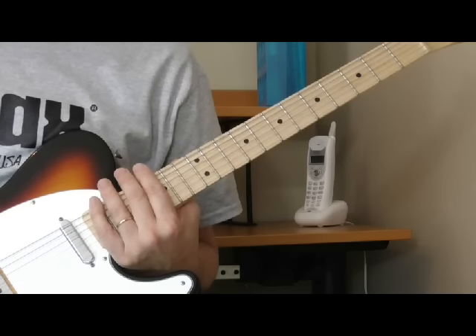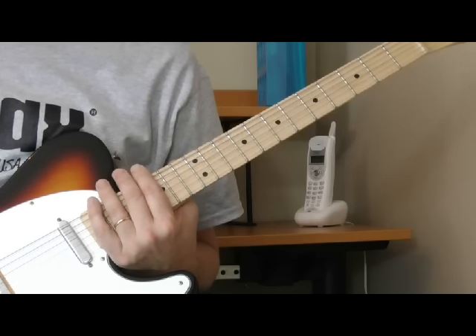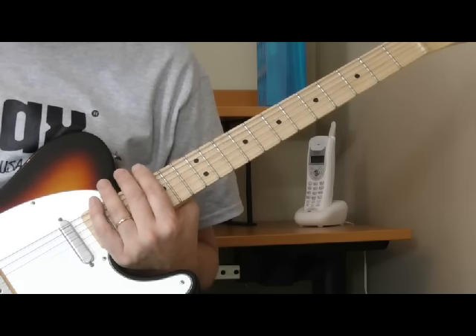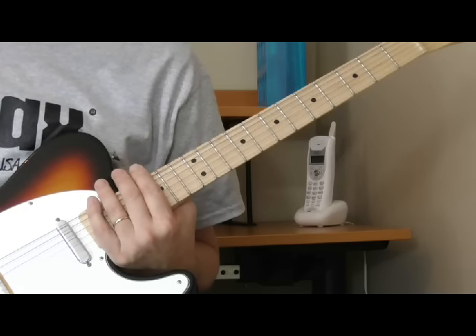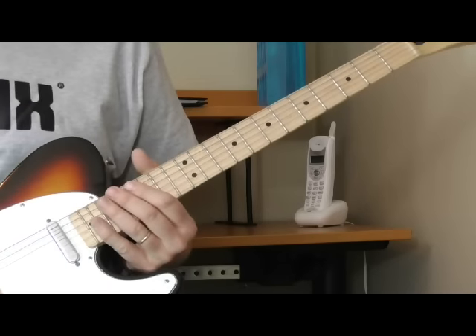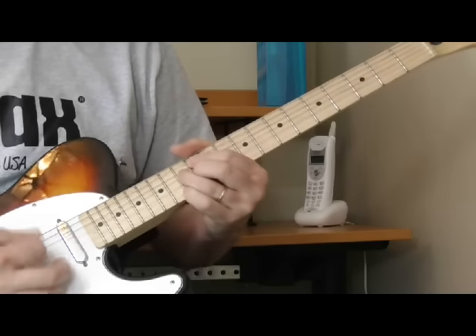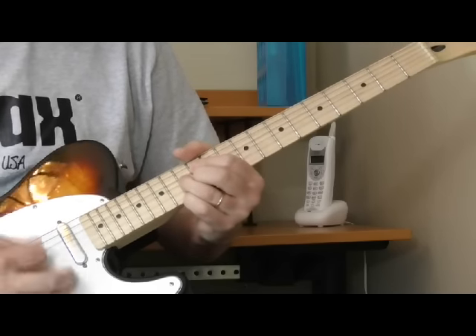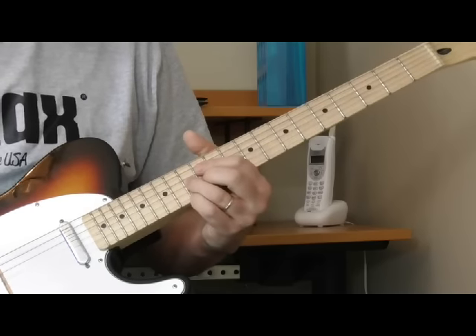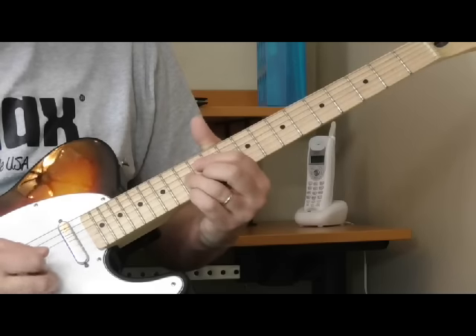The solo starts at 1:36 on the original recording. That first part is pretty simple but it sounds awesome. What he's doing is playing that same diminished chord that he played at the very beginning of the song. I've got it tabbed out — how many times he plays it and all that — but it's basically like this.